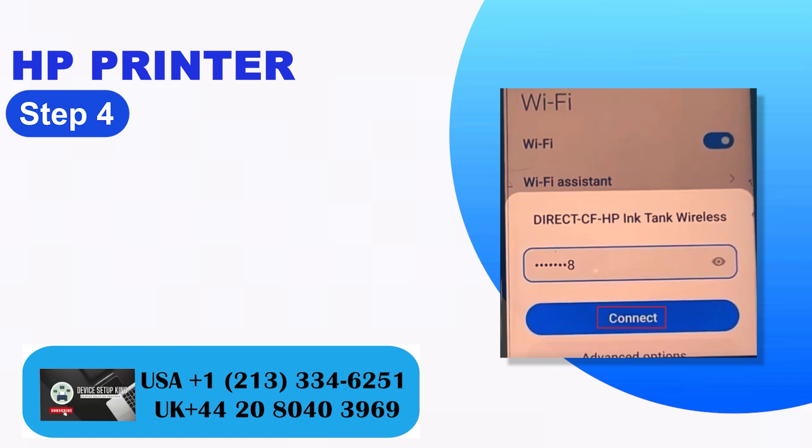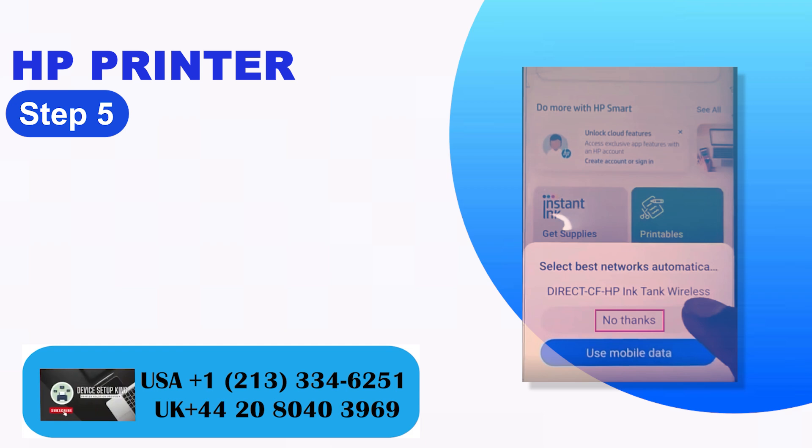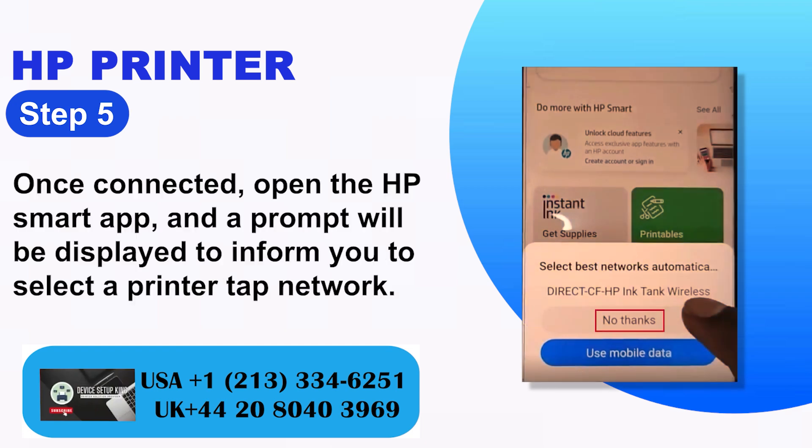Step 4: Enter the Wi-Fi Direct password and tap Connect. Step 5: Once connected, open the HP Smart App, and a prompt will be displayed to inform you to select a printer tap network.